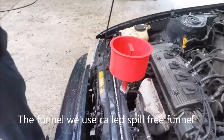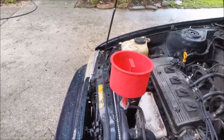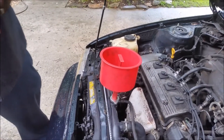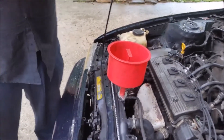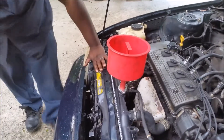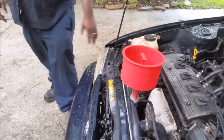We can also open the heater — you have to open up the heater as well, that's part of the process. When the coolant goes in this way, you're not spilling all your coolant, and it also helps get the air out. It's very important that you get the air out of the system.